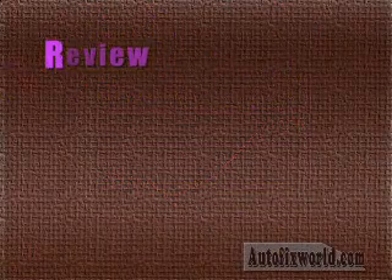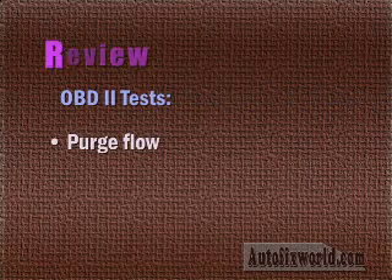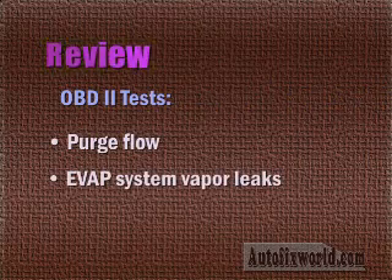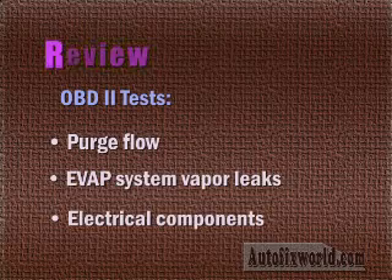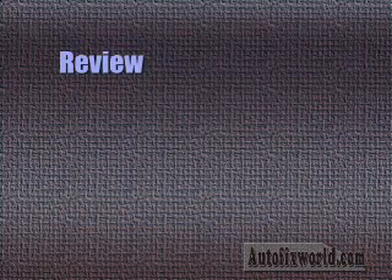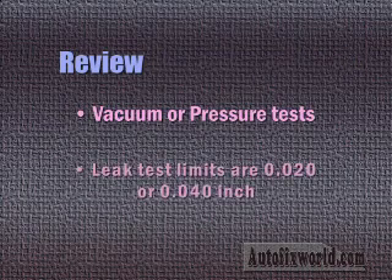Let's review. OBD-2 tests the evaporative emission system for proper purge flow. OBD-2 may test the evaporative system for leaks. OBD-2 tests for electrical faults in evaporative system components like sensors, circuits, switches, and solenoids. EVAP systems may be tested for leaks using either vacuum or pressure. EVAP system leak limits may be 20-thousandths or 40-thousandths inch depending upon the model year and make of the vehicle.